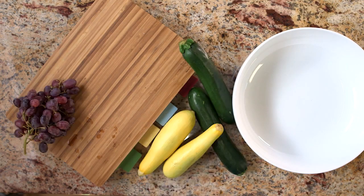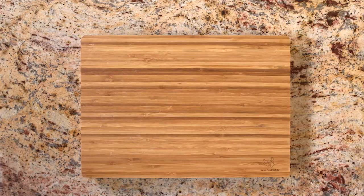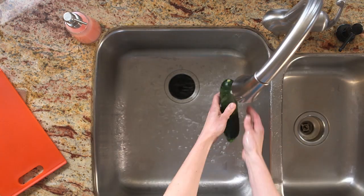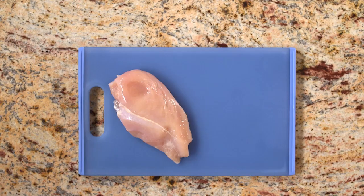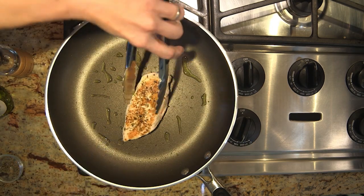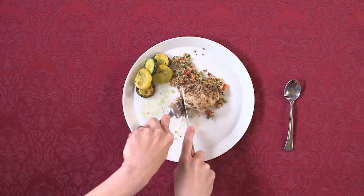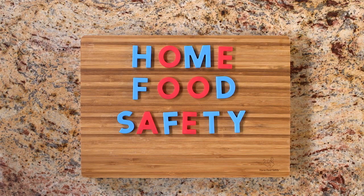Food — it nourishes, brings us together, and adds flavor to life. That's why it's important to wash hands, surfaces, and fresh produce. Keep raw meat, poultry, and seafood separate from ready-to-eat foods like fruits and vegetables. Cook to proper temperatures using a food thermometer. Enjoy! And refrigerate leftovers within two hours. For more tips on safely preparing foods, visit homefoodsafety.org.